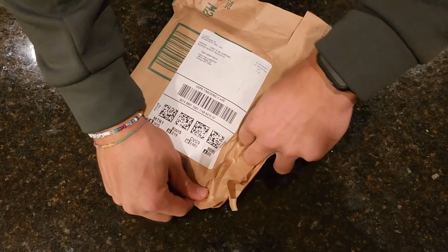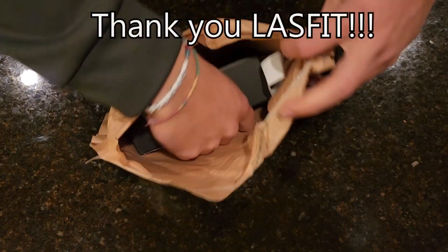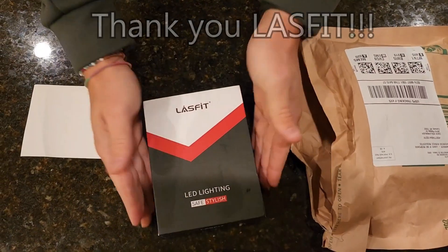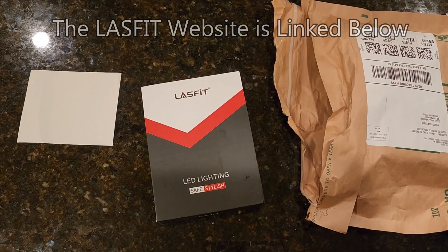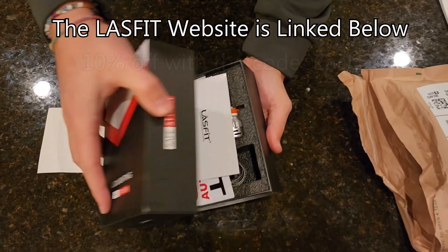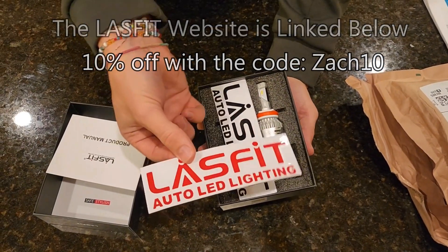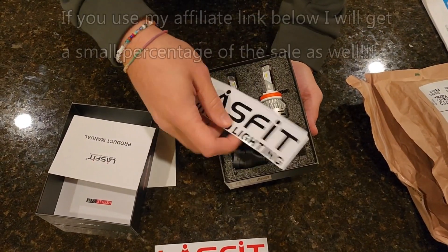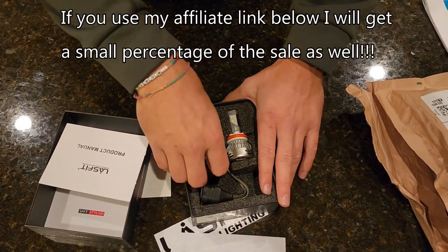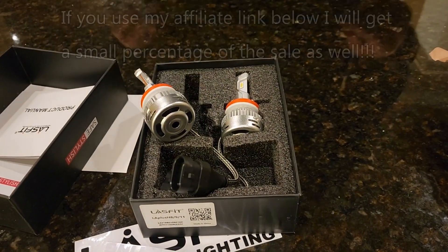Before we get into the video I wanted to give a huge shout out to today's video sponsor which is Lace Fit. They sent me these low beams today. They also have high beams and a lot of other things on their website that you can check out. I have that linked below in my description and if you use the code ZACK10 you'll be able to get 10% off of your entire purchase. Use ZACK10 at checkout, and that discount code only works at the Lace Fit official website which I have linked below.